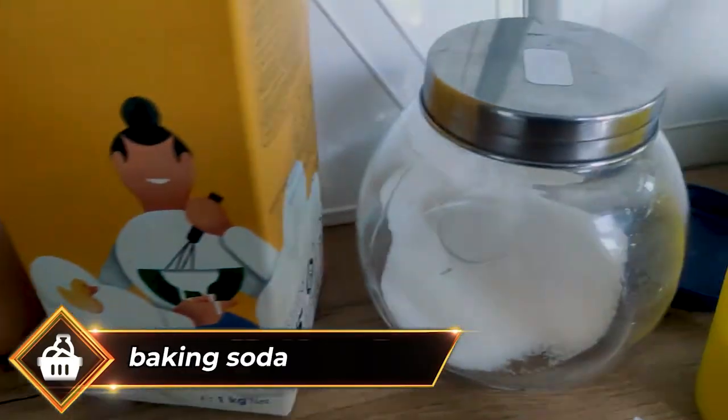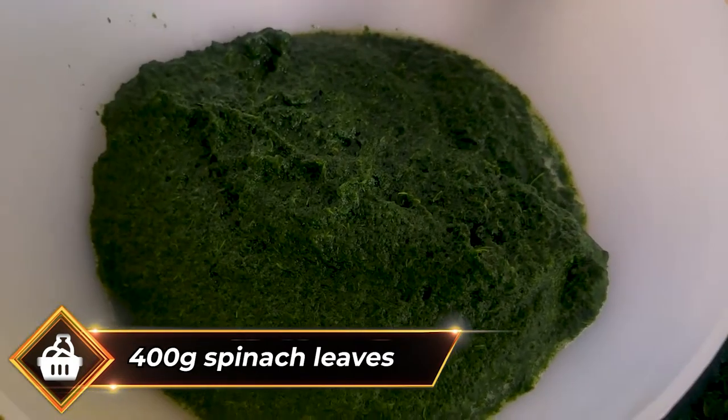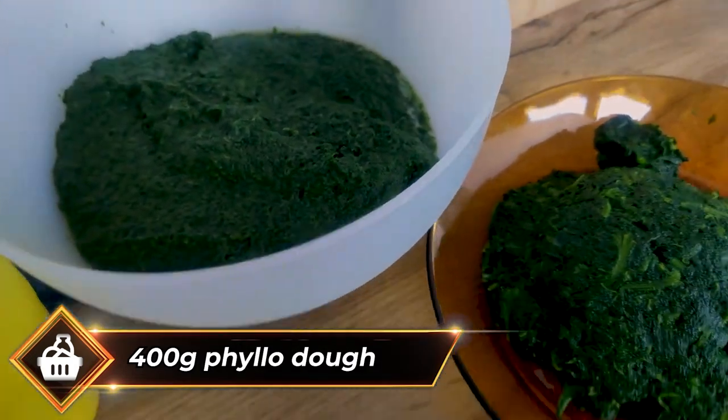Salt, baking soda, 800 grams of spinach puree — this was frozen spinach — and 400 grams of spinach leaves for another level of texture in our pastry. And of course phyllo dough, around 400 grams.